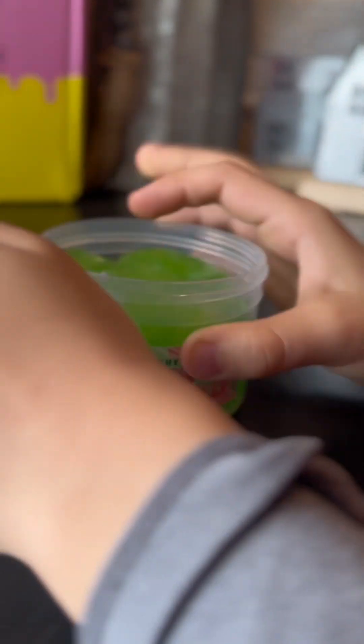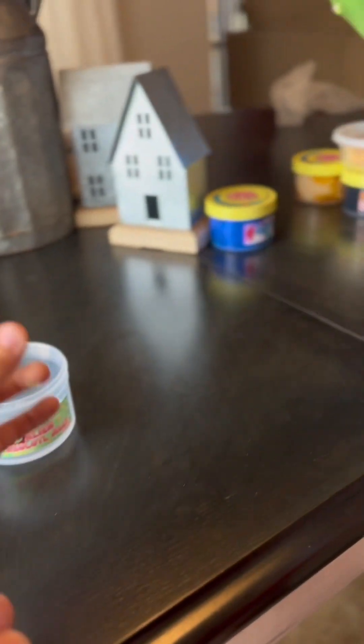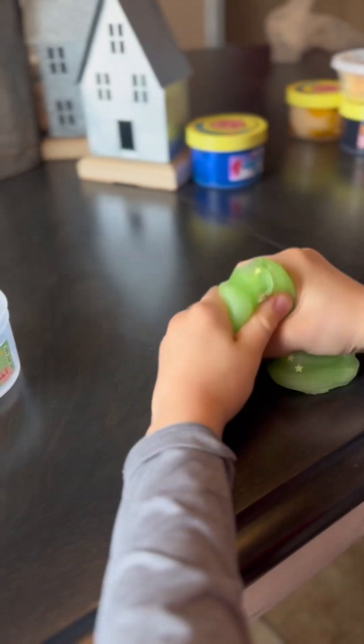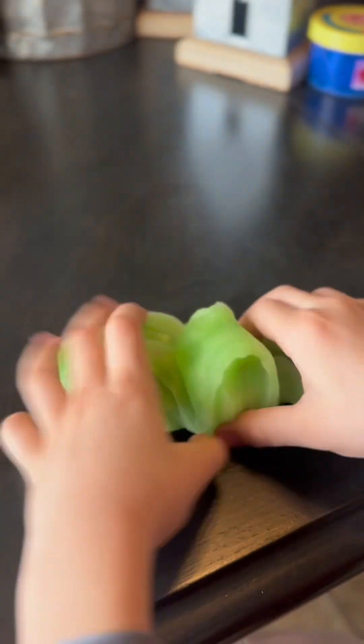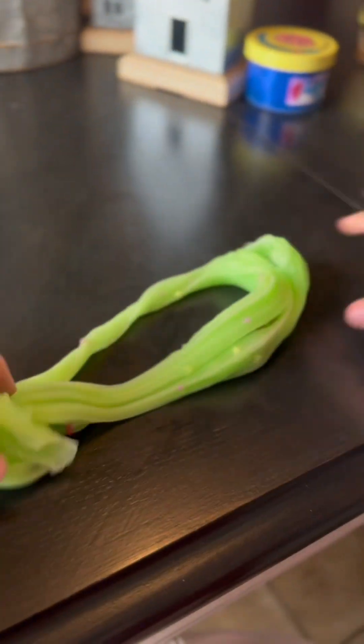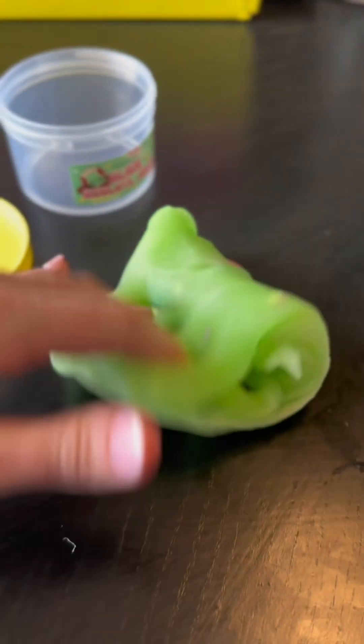We're gonna start off with Alien Axolotl Jelly. My brother wanted to help me review this one. At first it was a little sticky but then it started to get better. It has a smell — at first it smells like sour green apples and then it kind of faded to a sweet smell.